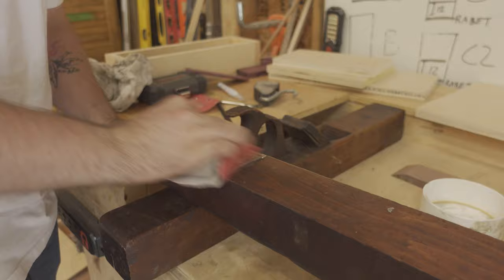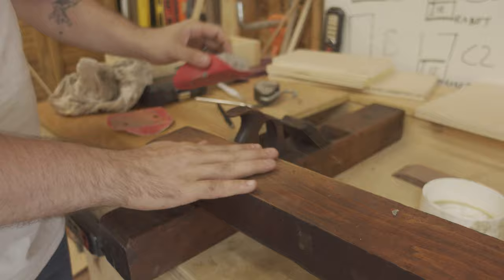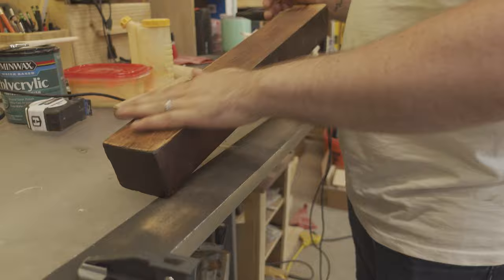I let the walnut wood glue putty cure overnight and came back the next day to see that it had set up really well. I now set out to flatten the bottom of the plane.